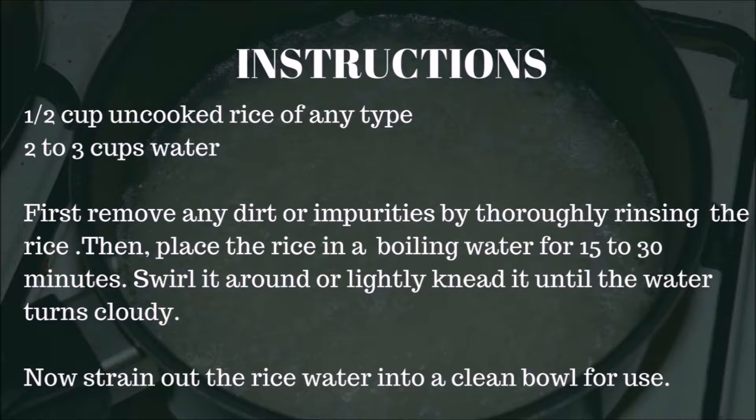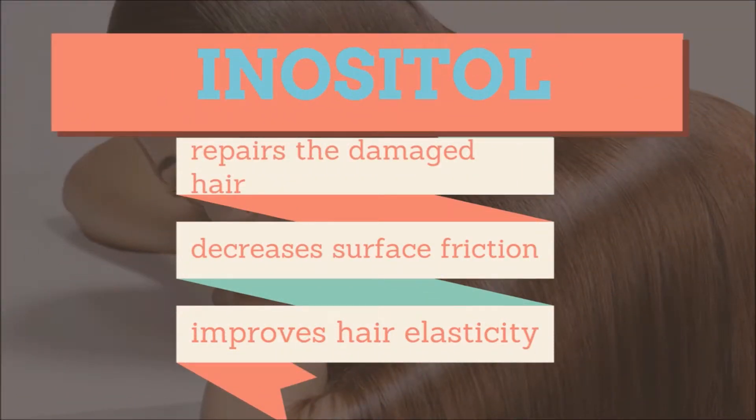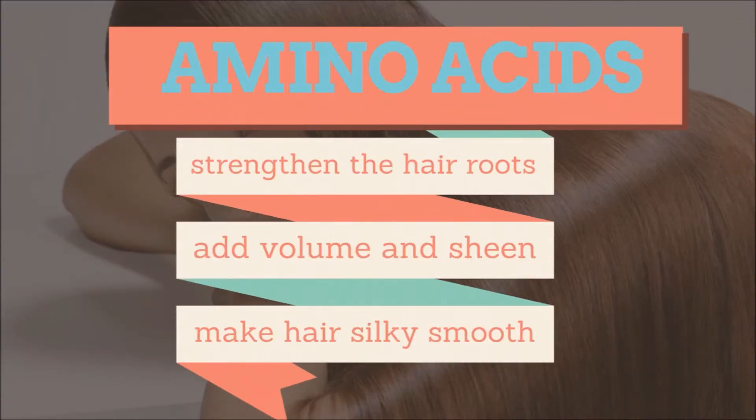Now strain out the rice water into a clean bowl for use. Regarding effects on hair: inositol repairs damaged hair and protects it from future damage. It stays inside the hair even after rinsing, aiding in hair protection, decreasing surface friction, and improving hair elasticity. The amino acids in rice water also strengthen the hair roots, add volume and sheen.